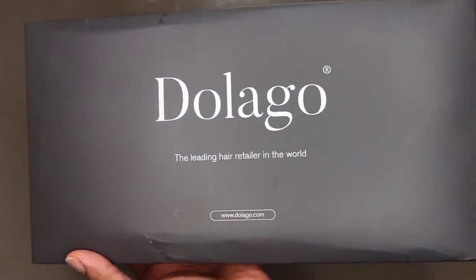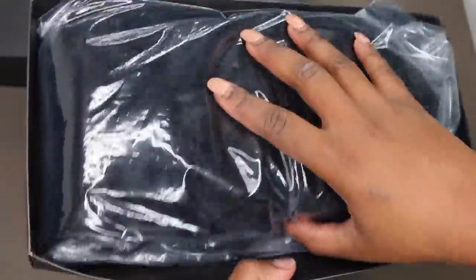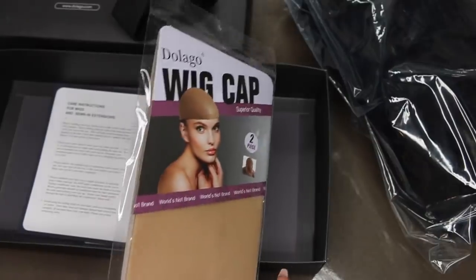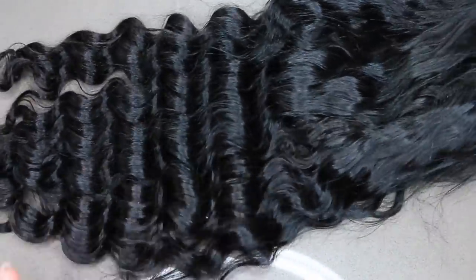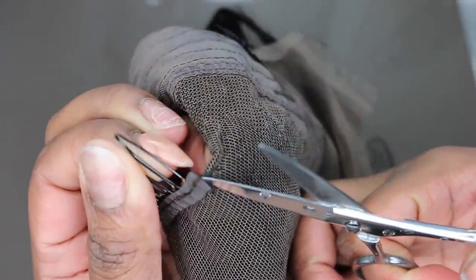It has deep parting and it is super gorgeous. This is the packaging it came in. It came with your elastic band and it also came with your wig caps — these are private label, actually their brand Delago. How cool. So first of all, this is the texture of the hair. It's pre-plucked. It's a gorgeous lace wig — your standard three combs in the front, one in the back.